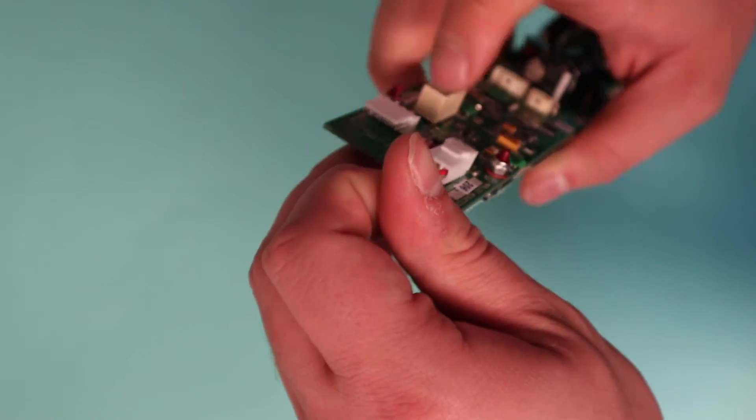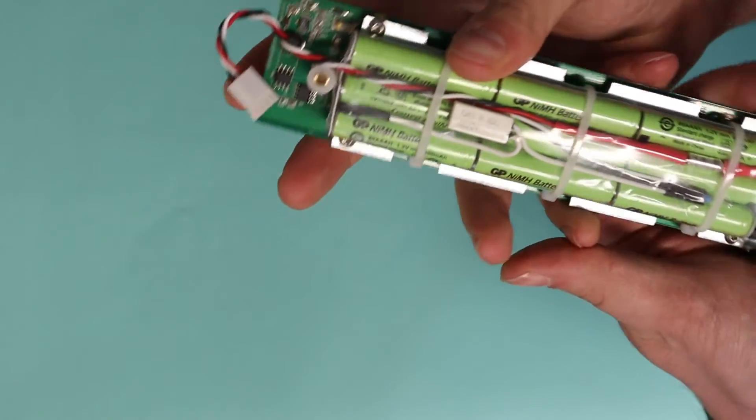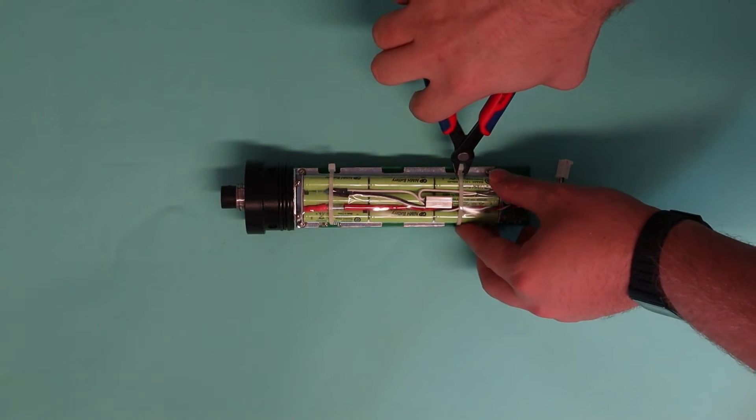The next thing you'll have to do is remove the battery connector from the main electronics. To do this, simply remove the molex connector. Finally, to remove the battery, simply use a pair of cutters to remove the tie wraps holding it down.